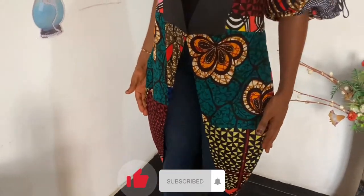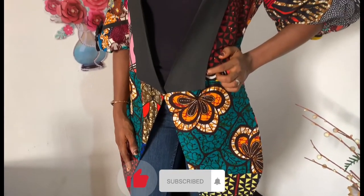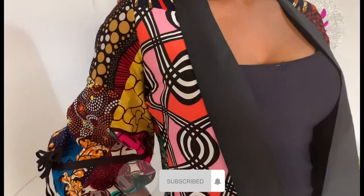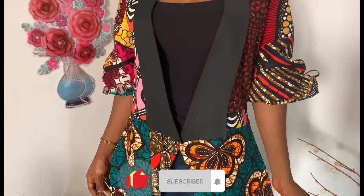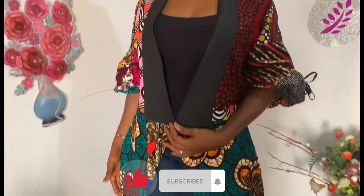This looks amazingly beautiful. Please click on the subscribe button if you haven't done so, do not forget to give this video a huge thumbs up, and let me know your thoughts in the comment section — what do you think about this beautiful jacket? I want to know what you think. Thanks for watching, see you in my next video, bye!